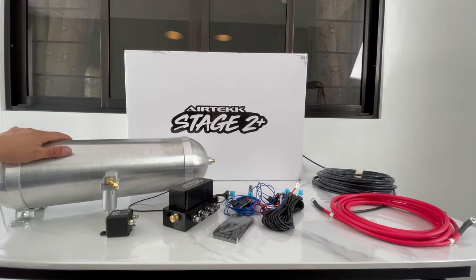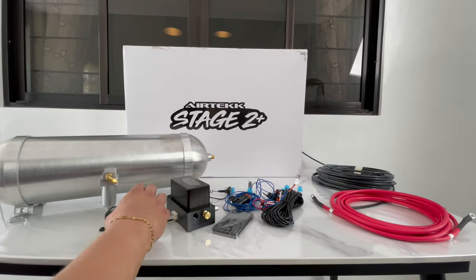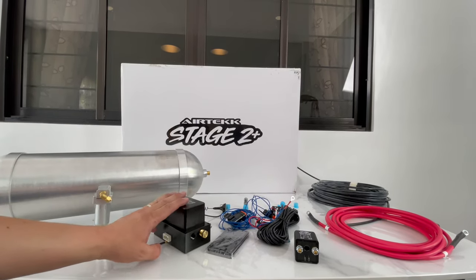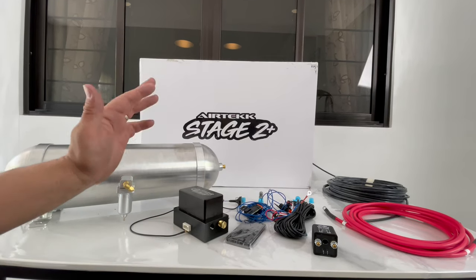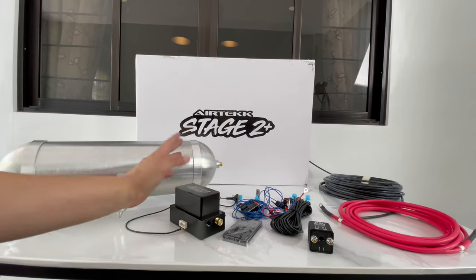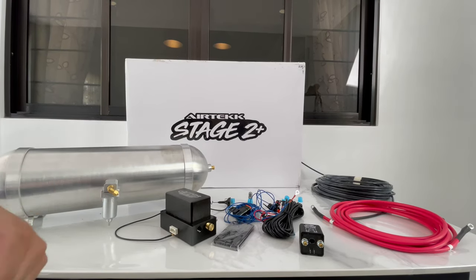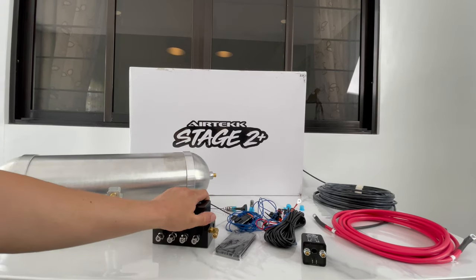If you are ordering a combo kit with the struts, that will come with the struts as well. Common mistakes I see people make: they don't do the water trap, which can potentially damage the O-rings. Don't put any antifreeze into the tank itself. These manifolds, along with other brands like Airlift and ED2, use O-rings on the inside. If you use antifreeze, what happens is — like when you see that crust on a radiator cap — you'll get that same effect in the manifold and it will damage the O-rings.